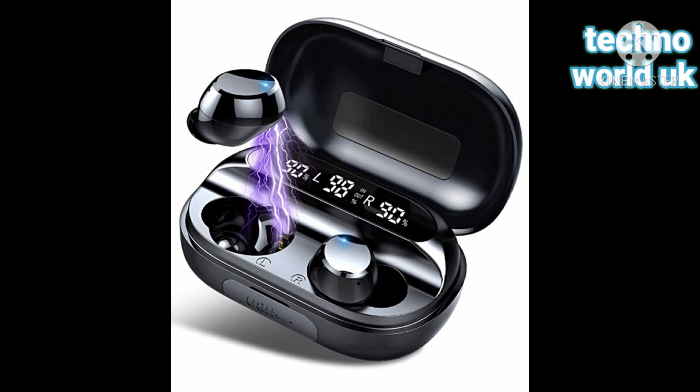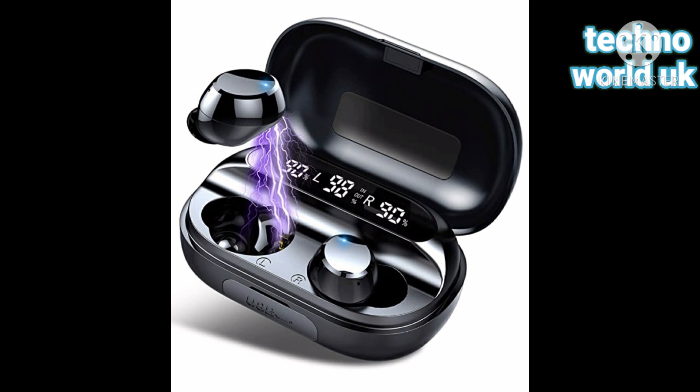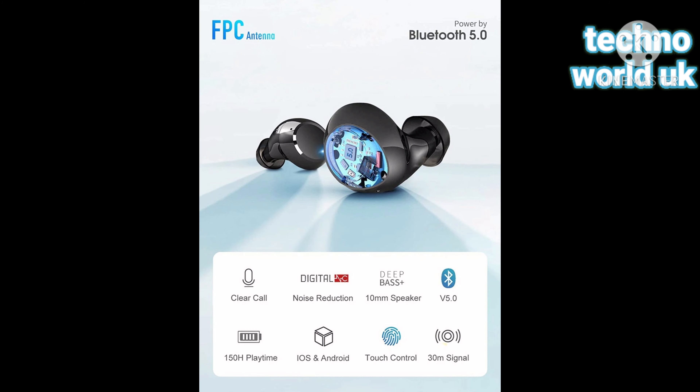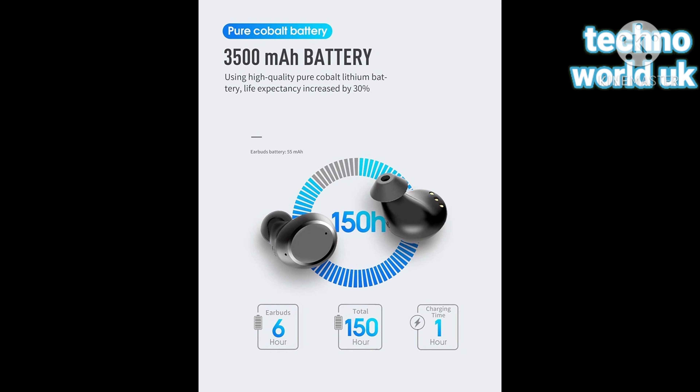Hello everyone, today I am going to introduce you to a wireless earbud headphone. This is a very amazing headphone. It includes clear call, noise reduction, 10mm speaker, Bluetooth, long playtime, iOS, touch control and 30mm signal. It has six hour earbuds and charging time is one hour.